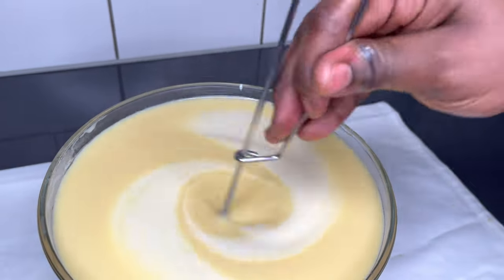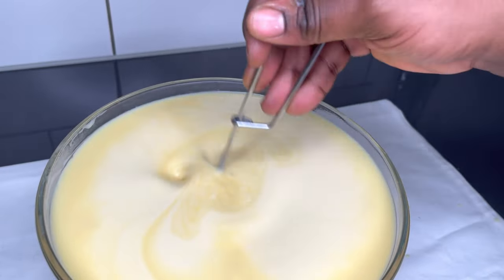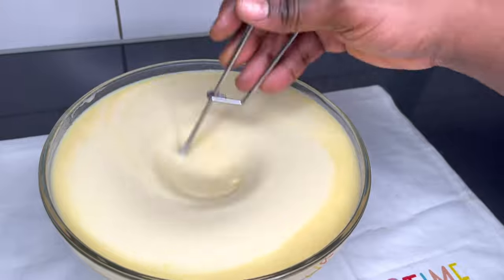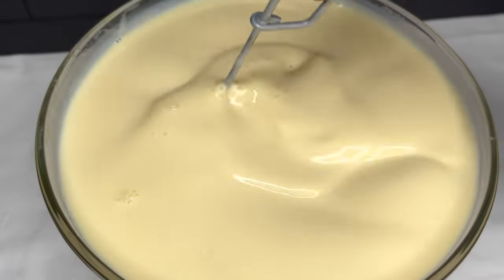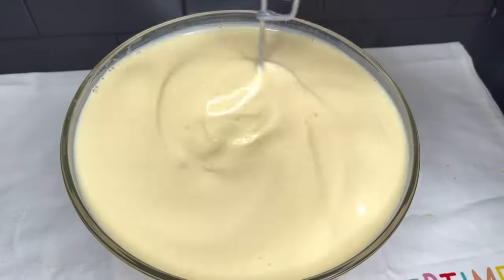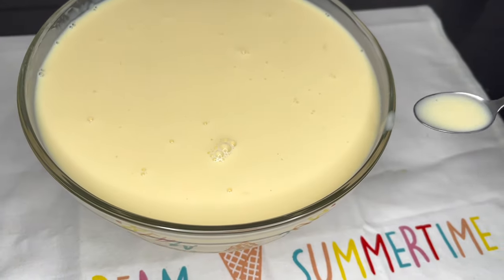Right now it's time for me to add the powdered milk mixture. In this case, if you have heavy cream you can absolutely substitute it with this, or just use evaporated milk and you'll be good to go. I love to add the milk powder mixture here because it cools everything down before we transfer them into our plastic caps.